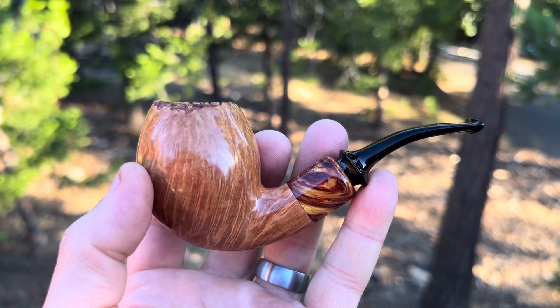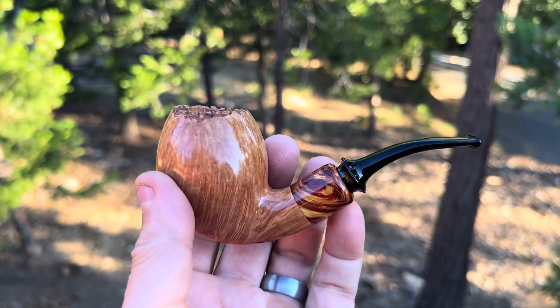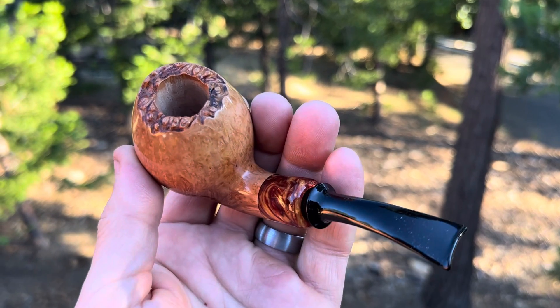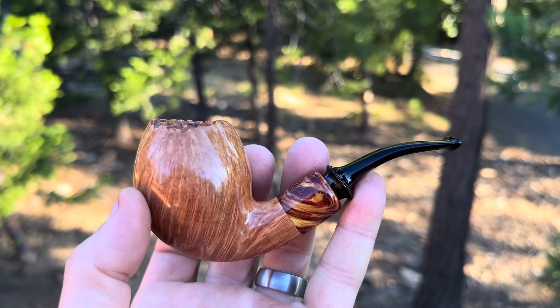I'll be listing this pipe for sale on cedarcraft.com probably in a week or less. I'll send out my newsletter the day before it goes on sale, and it'll also be listed with some other pipes.